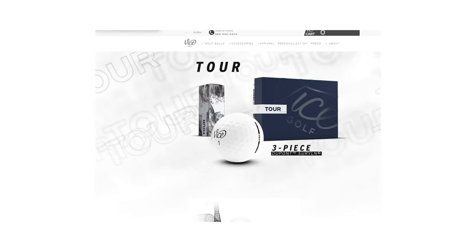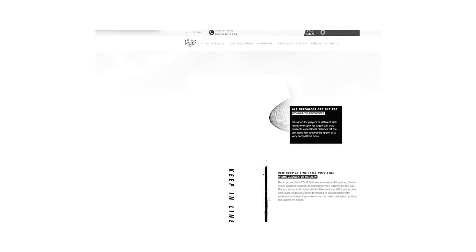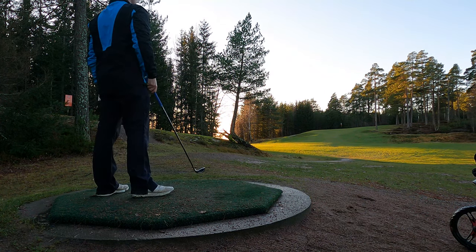The ball has an enhanced Dupont Surlyn grade composition for minimal driver spin, outstanding distance off the tee with minimal dispersion, excellent greenside control, and an amazingly gentle feel off the club face. When I picked up this ball and started playing, I knew nothing about the Vice Tour golf ball — I hadn't read about it before. So what did I see when playing with them? Let's get back to the video.